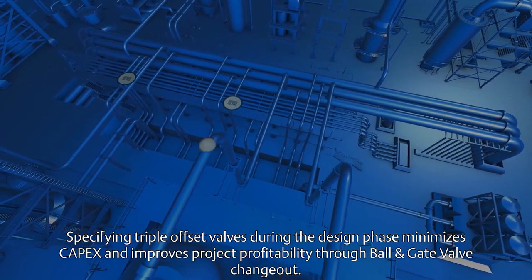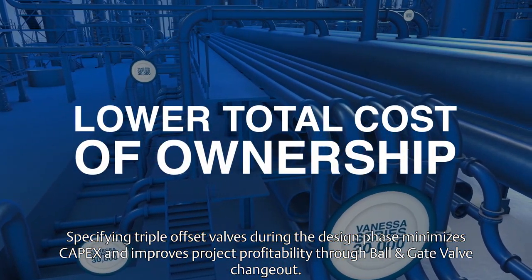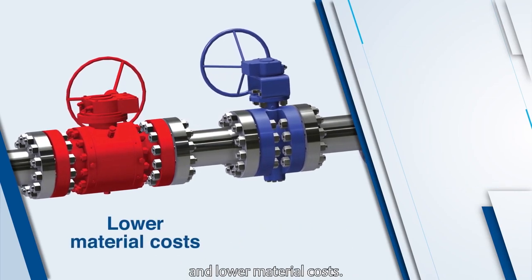Specifying triple offset valves during the design phase minimizes capex and improves project profitability through ball and gate valve changeout. Install costs are lower, with significant space and weight savings, and lower material costs.